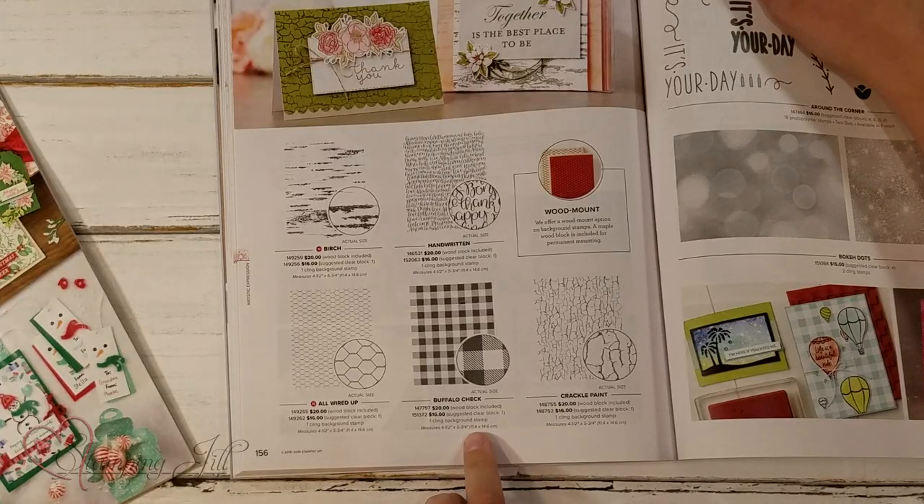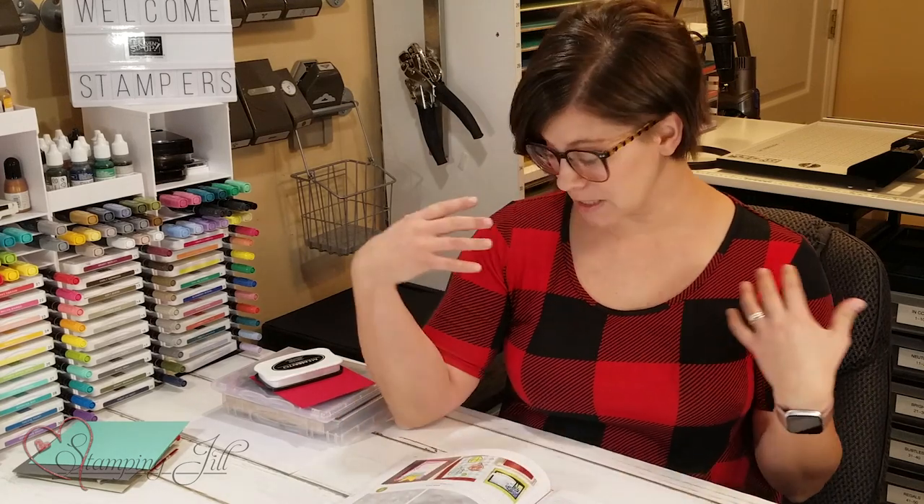The stamp I wanted to show you is the Buffalo Check background stamp. It came out last year so it's been around, but sometimes I think it's great to have a refresher. It's still very on trend especially in the holiday season and the fall season — as you can see in clothing, in design, it's kind of all over the place.